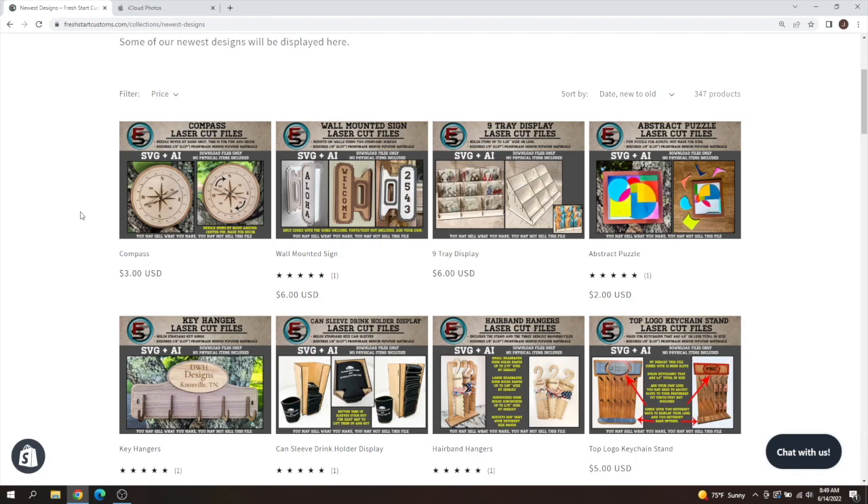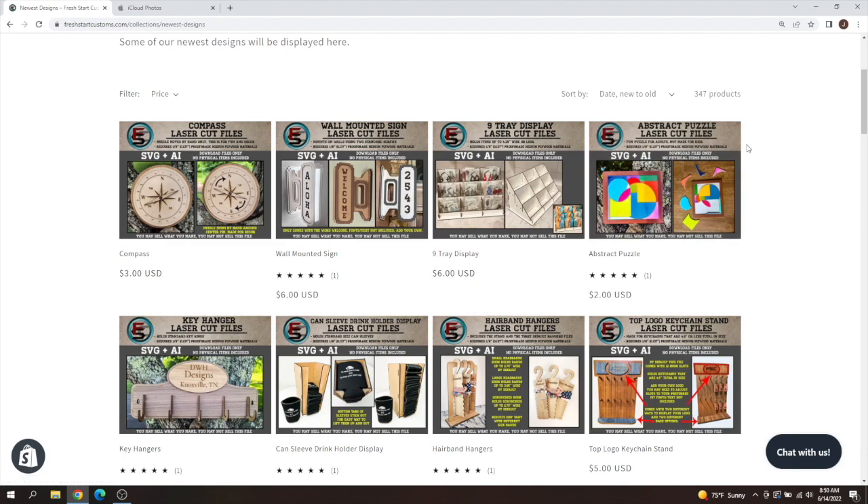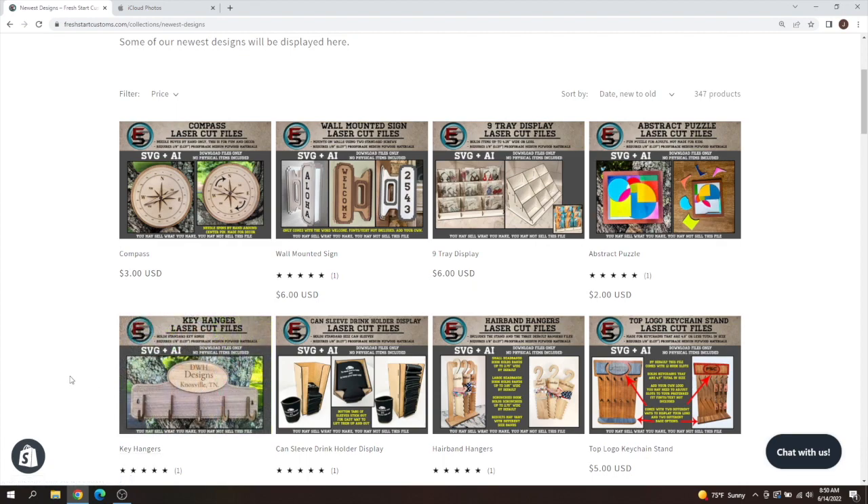The nine tray display is kind of a remake — it was just a re-photo shoot of my nine tile display. So if you already own the nine tile display, you don't need the nine tray display; that's just for SEO purposes so it can hit both sides of the spectrum depending on what people are looking for. Then we have the little abstract puzzle — basically a puzzle that is more abstract versus your standard puzzle. We also have the keychain holder, which is kind of like your back door holder for keychains.